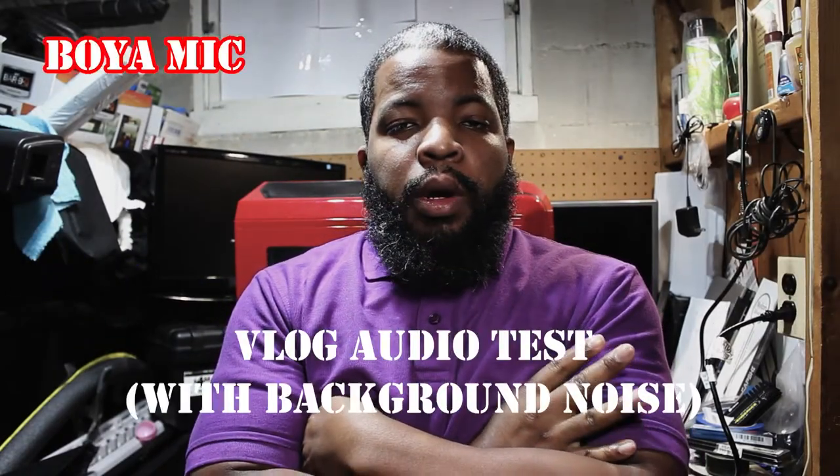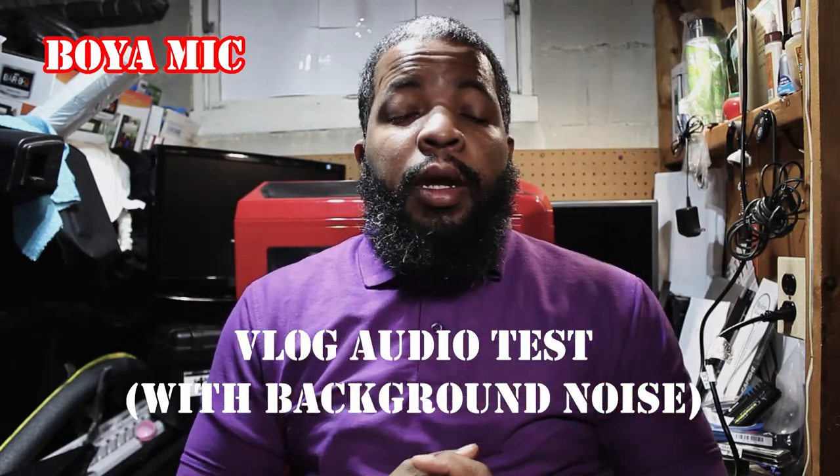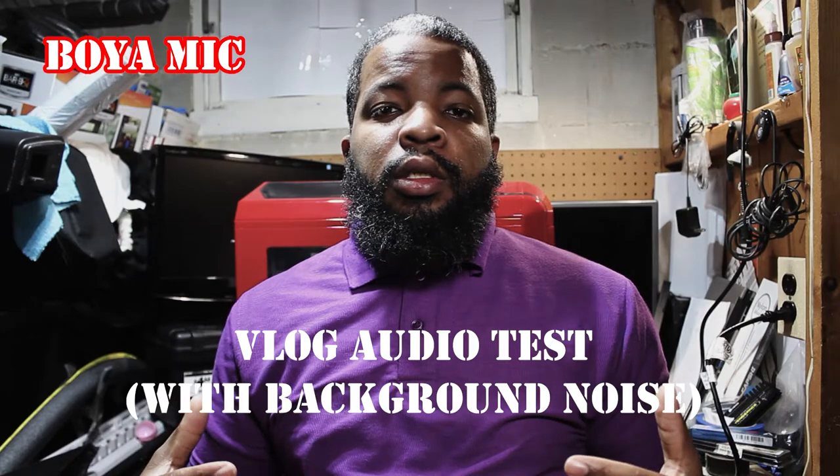All right guys, what I want to do is pretty much do a test - I want to do an audio test. So we're going to begin the audio test. This is an audio test. I am standing in front of the camera. Again, this is an audio test guys. Raising my voice, lowering my voice. Raising my voice, lowering my voice. This is an audio test. All right guys, this is an audio test. Raising my voice, lowering my voice. Raising my voice, lowering my voice. This is an audio test, guys.